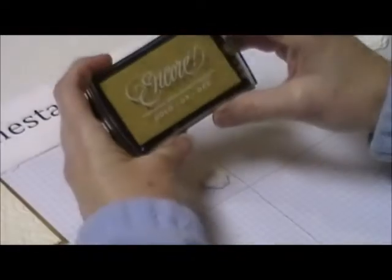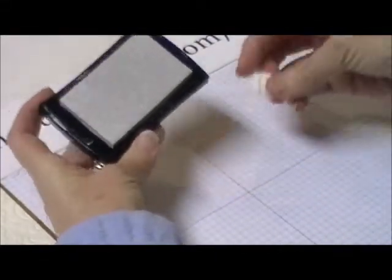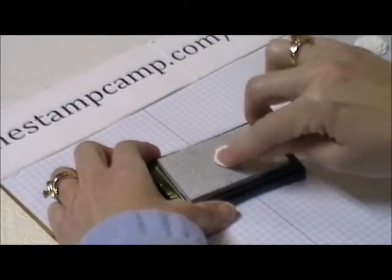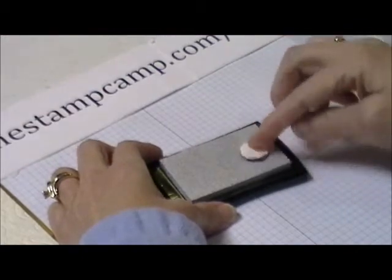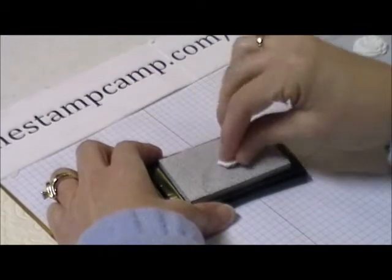Then you can either do it in gold like I did, or in silver. I'm going to show you how to do it in silver — you do it in gold the same way — but I need a silver anniversary card, so I just smush it in there.